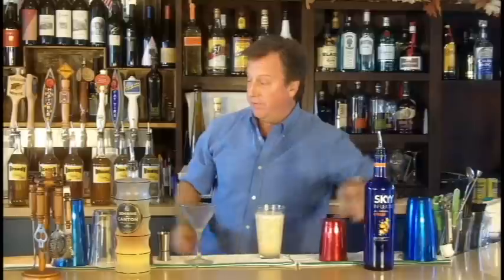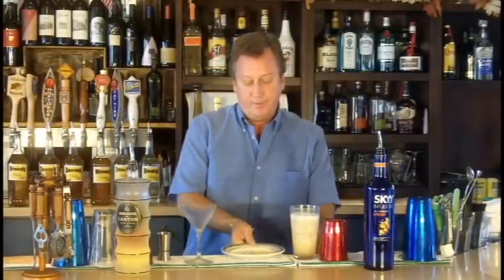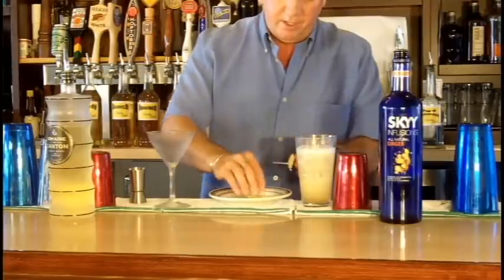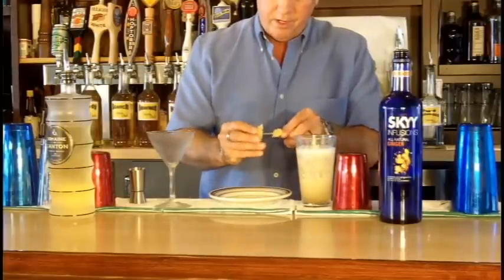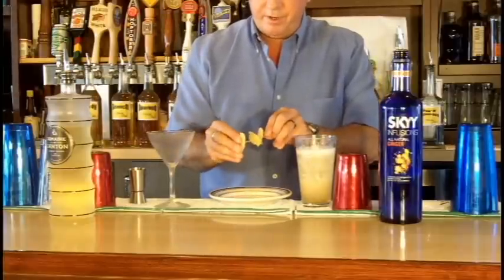We're almost ready to serve, and then I'm going to take some crystallized ginger. I'm going to skewer that — three nice little pieces on the skewer. I like to put them opposing to each other, not touching. That makes a nice little garnish.